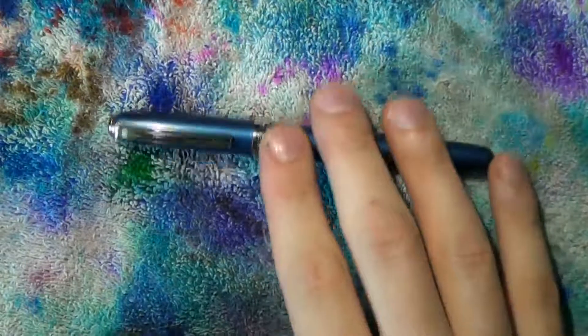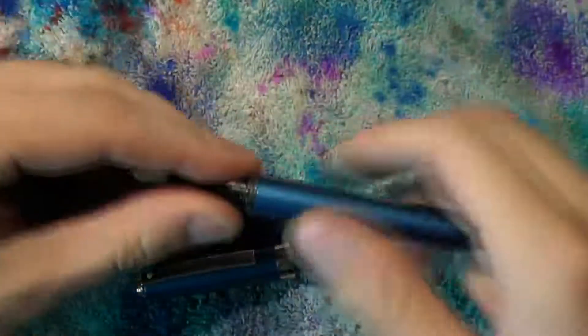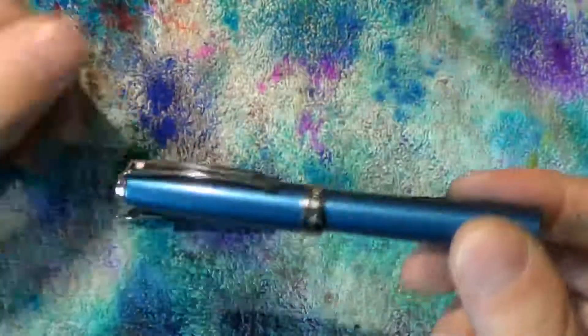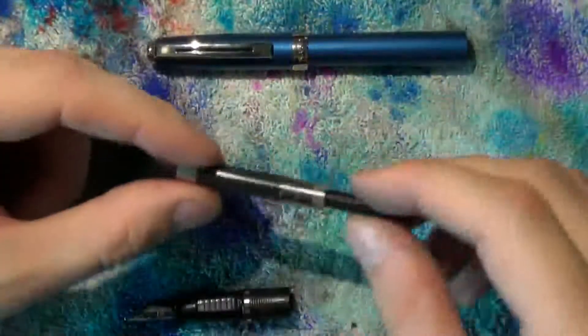Disassembly of the Schaefer Prelude is relatively straightforward. Uncap the pin, unscrew the barrel, and note the large amount of threads. Post the pin for easy storage, then take out the converter.